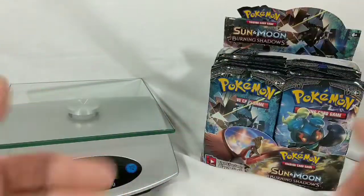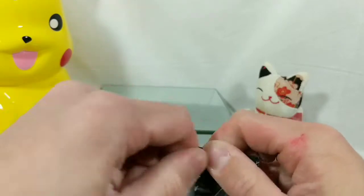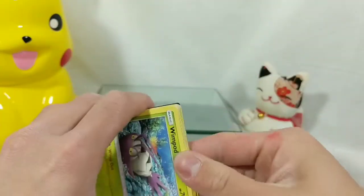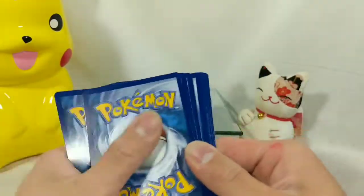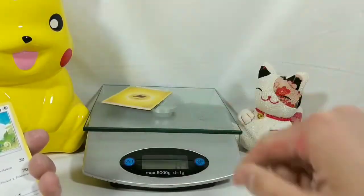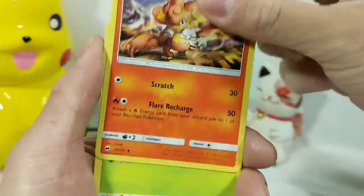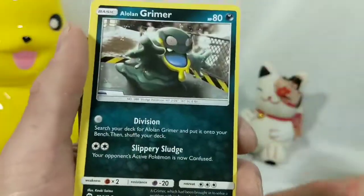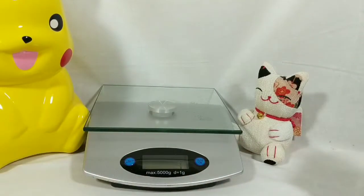Let's just jump into this. Here is our first Burning Shadows pack. I pray that we get our rainbow Charizard right away. Here is the code card. This pack was 22 grams, by the way. It looks like three grams a card. Interesting. We got Noctowl, Mount Lanakila, Simisear, Wimpod, Alolan Vulpix, Meowth, Riolu — I love Riolu — Alolan Grimer, Butterfree, and we got Persian for our rare. Not too bad for our first pack.